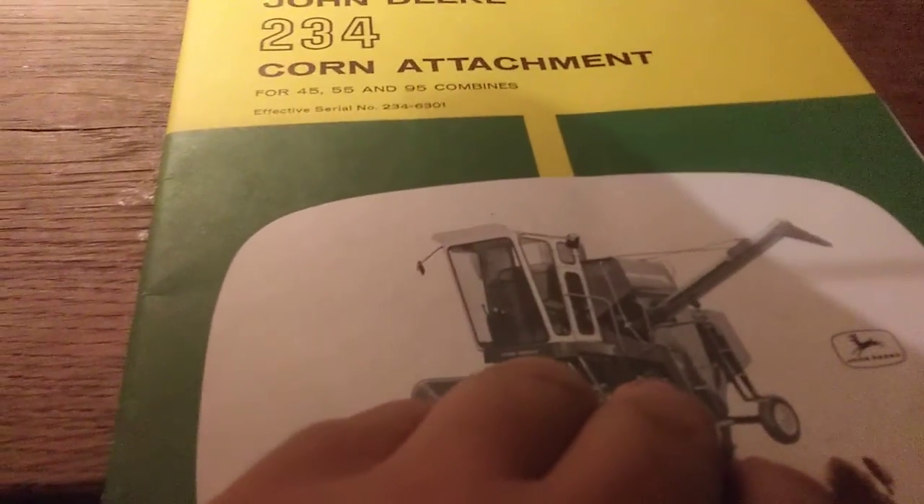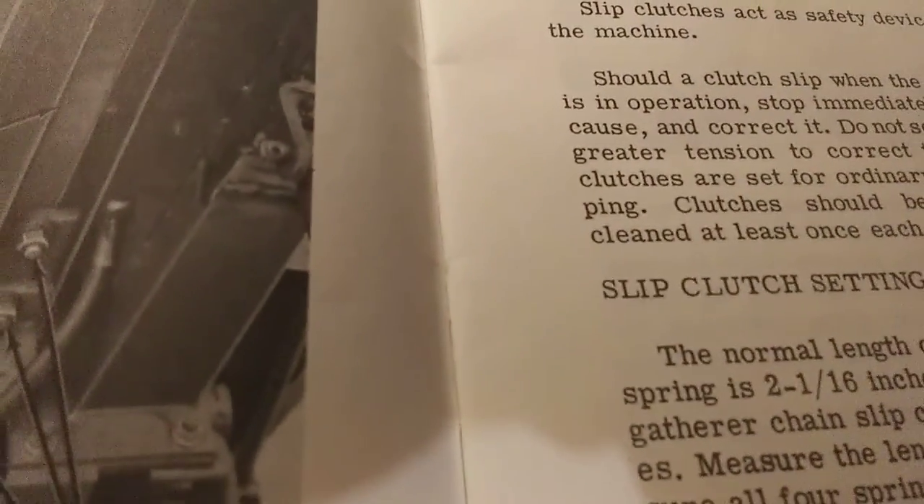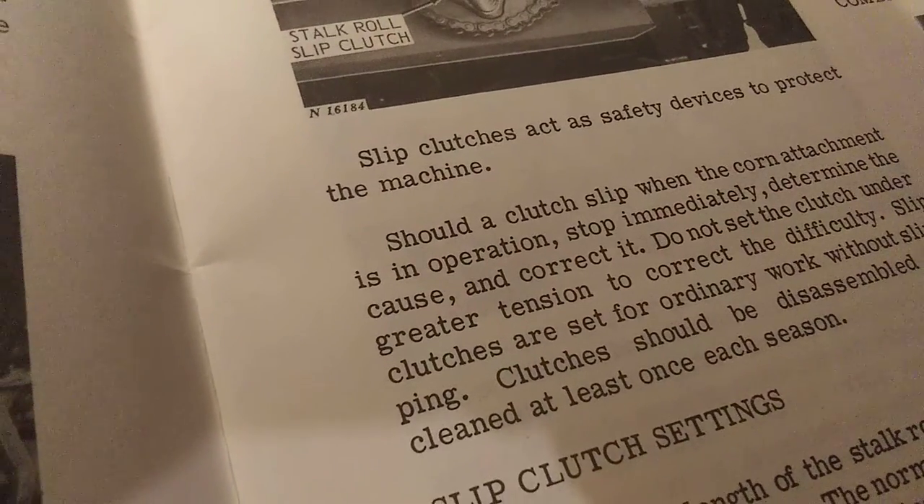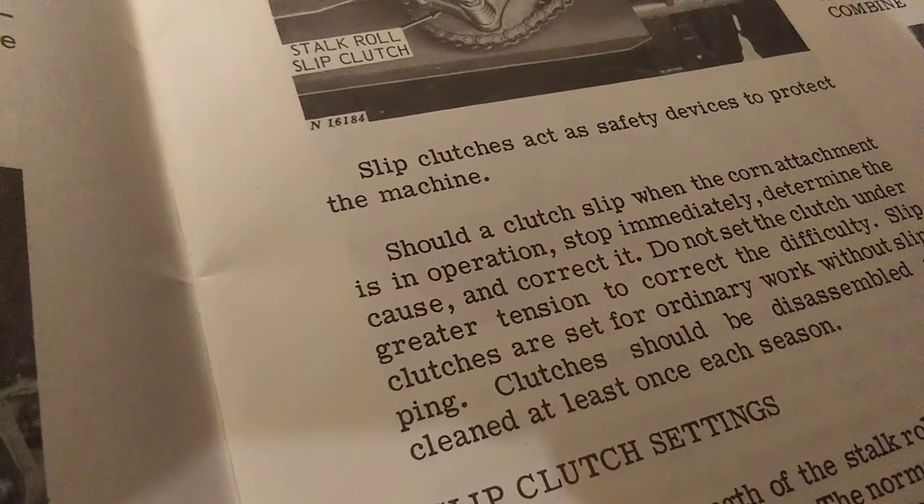All right everybody, this is your host at Rusty Relics Farm. Sorry about the word jumble. Going back into my read-through of this manual — it's been on a back burner for so long. I'm going to try to get it done by the end of the month, so I'll be doing these videos daily. I don't remember exactly where I left off, so...